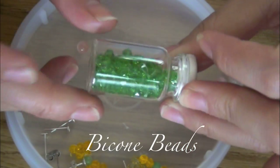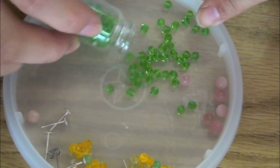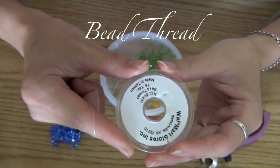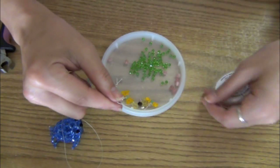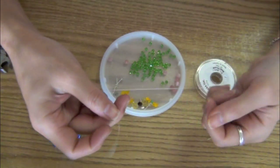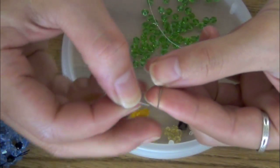Alrighty, let's begin! I'm using about four millimeter bicone beads for this earring. You want to use loose thread. I don't have my scissors on hand so I'm using the plier, and of course you also need a needle.